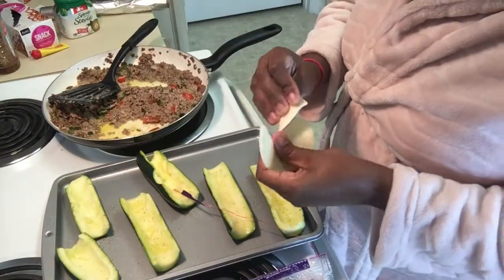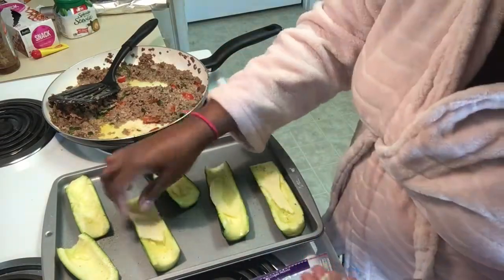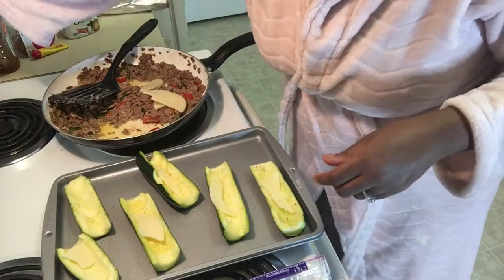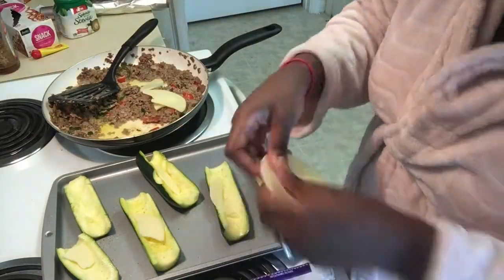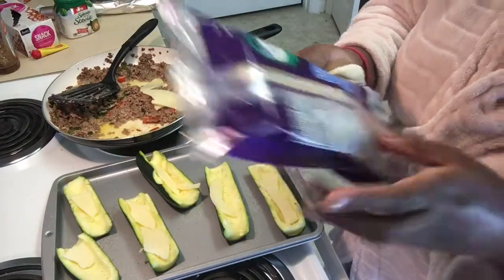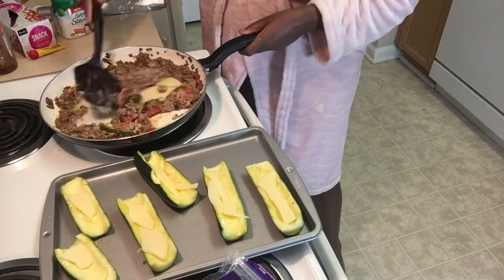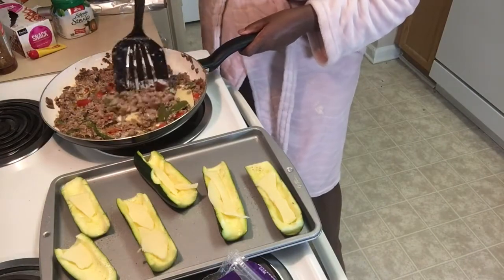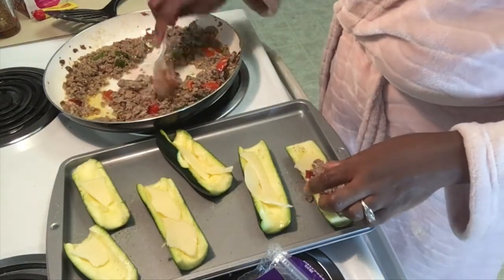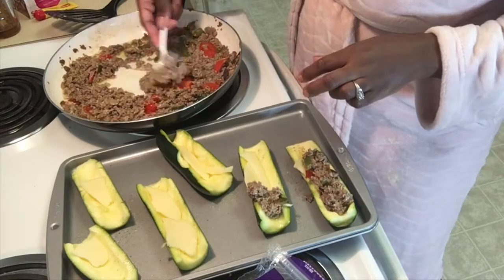Now I'm going to take the provolone cheese and add it to the inside of my zucchini bowl. Provolone cheese, to me, is what makes a Philly cheesesteak a Philly cheesesteak. I also threw some into the frying pan with the meat and vegetables. Then I'm going to get a little plastic spoon and add my meat and vegetables to the zucchini bowl — just put it in the middle on top of that cheese. The cheese is melted pretty well in the cheesesteak and the vegetables.